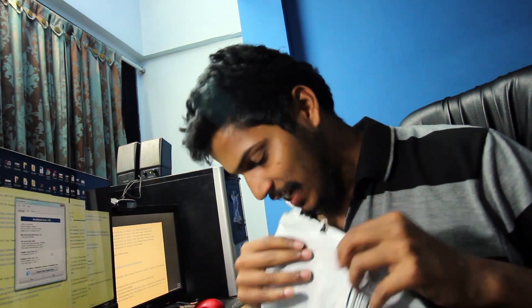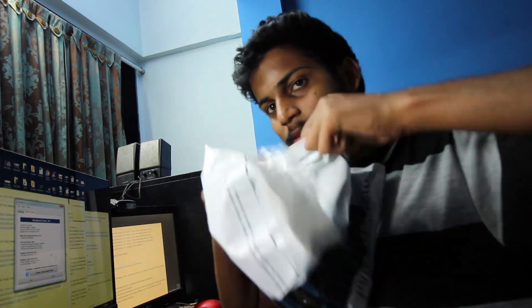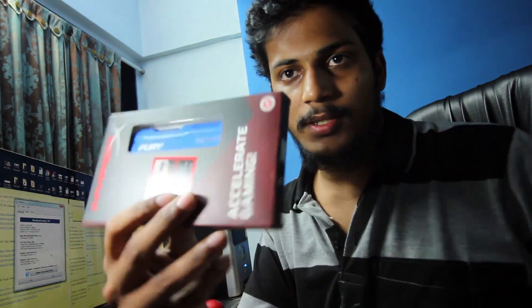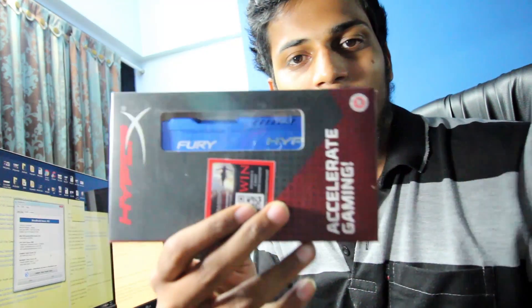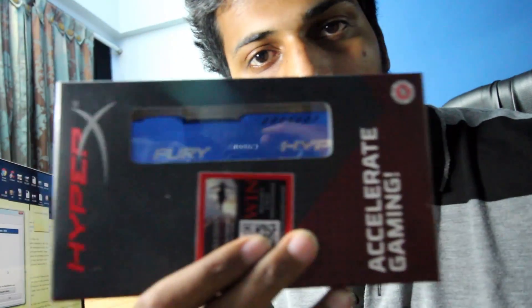Let's see what happens when it becomes 16GB RAM with the i5 processor. I'm going to unbox the RAM now — I hope it's a proper product that has been delivered. Wow, this is the RAM! It looks fantastic. I just love the look. When I saw this RAM online it looked amazing.